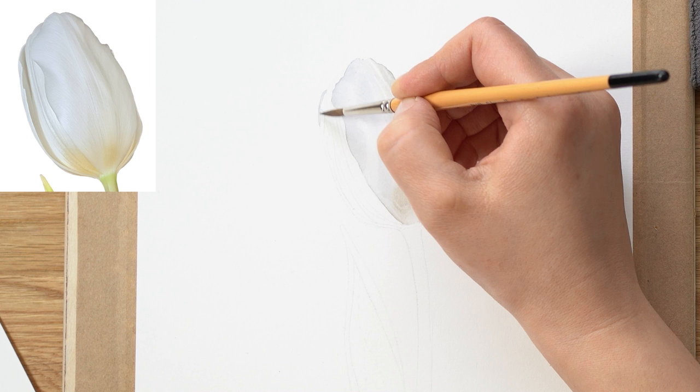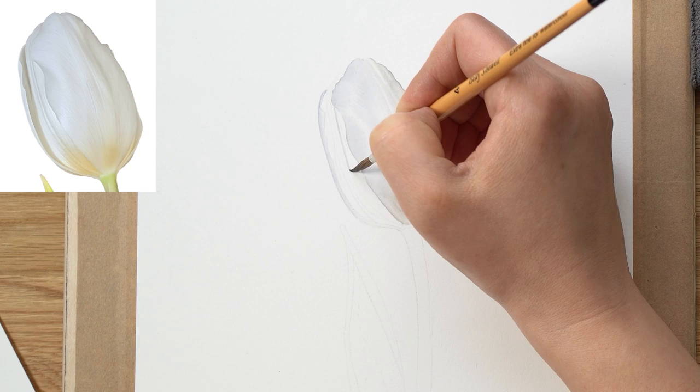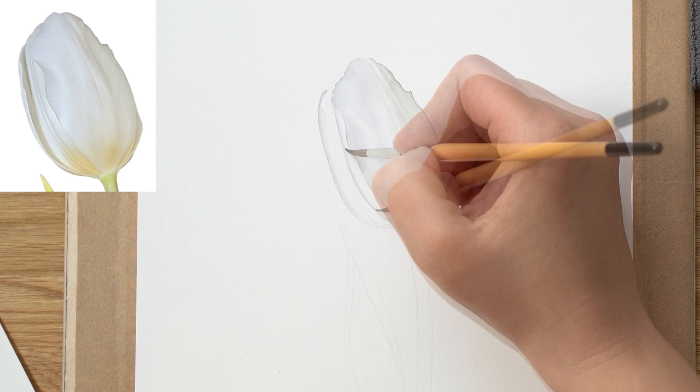Moving along to areas that no longer have big petals, I have a bit more detailed shadow work. Before I apply the wet-on-wet technique, I paint in some of the detail, lines, and veins so it's a little more obvious and easier for me to understand what's going on.